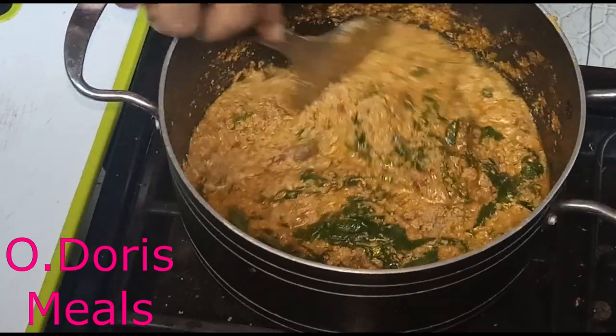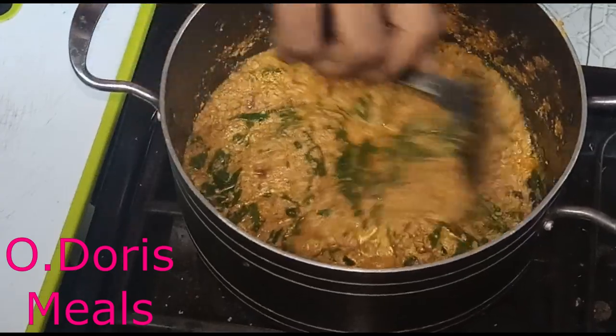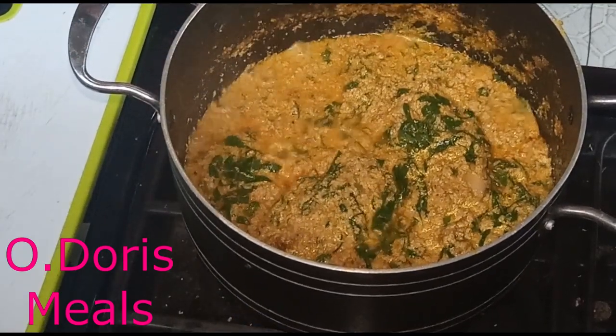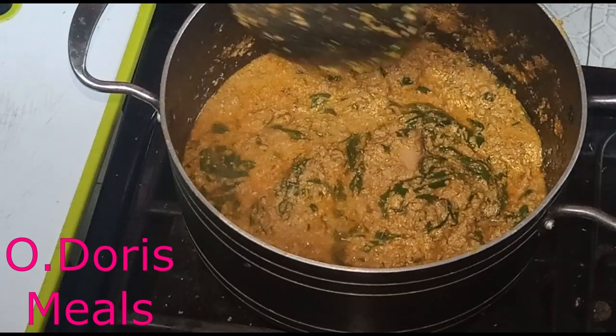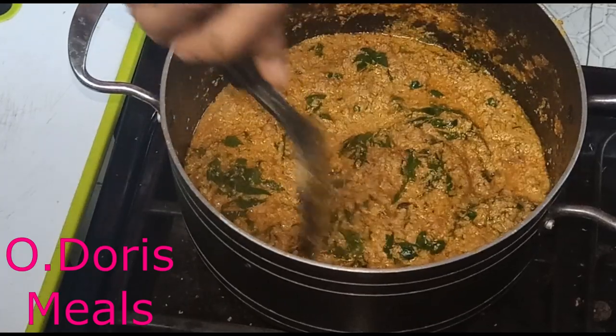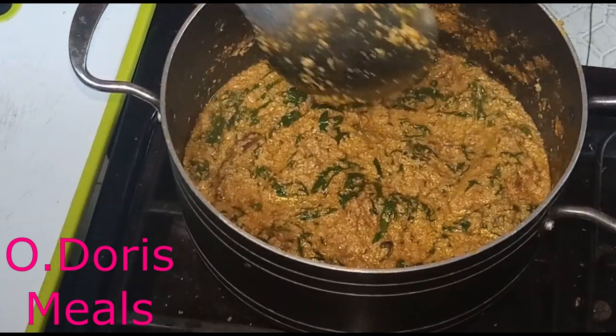The moment I give it a proper stir, the next thing I do is turn off the heat. I want the vegetables to still be fresh so I can get all the goodness and nutrients from them. Don't overcook your vegetables, because you might just end up eating only leaves with no nutritional value.